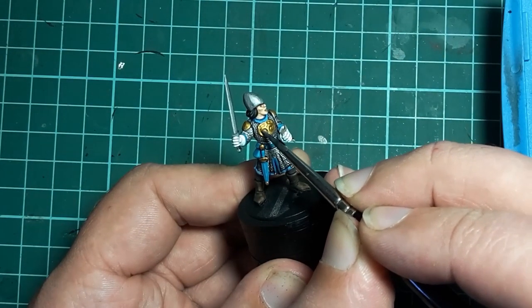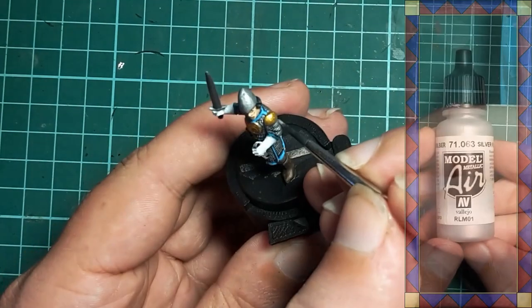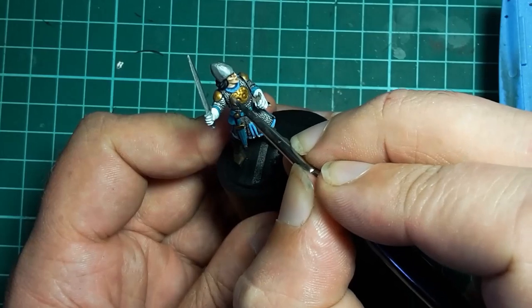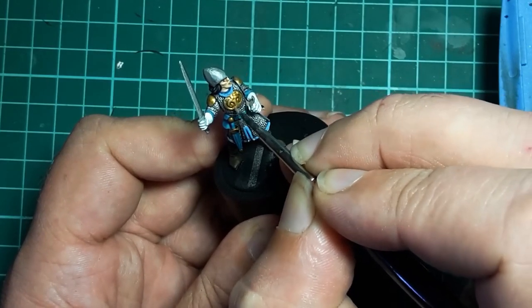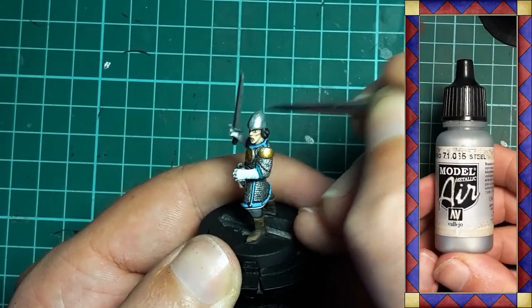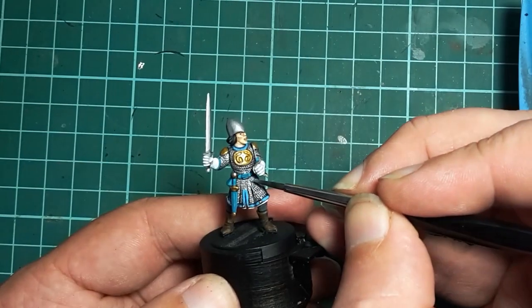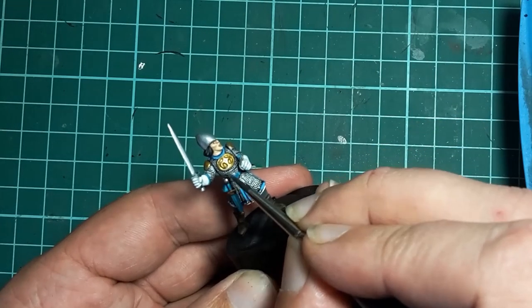The brass areas are hit with brass once more, avoiding the recesses we applied shading to, and given an extra highlight by mixing some Vallejo Silver with the brass — about 30 to 70 silver to brass — picking out the highest points. The sword and helmet are given a coat of Vallejo Steel, making sure to leave the shading around the guard in hand, and the mail is given a very light highlight just to pick out a few of the rings on the highest points.